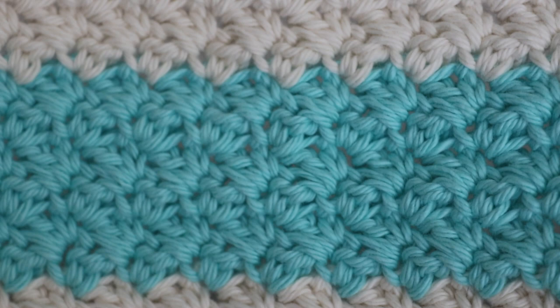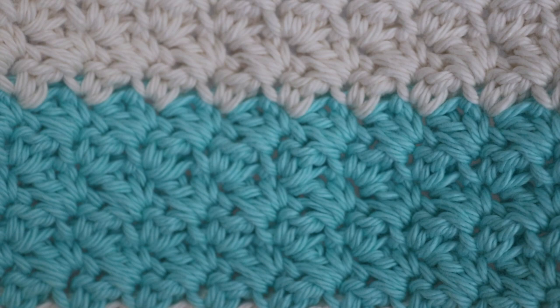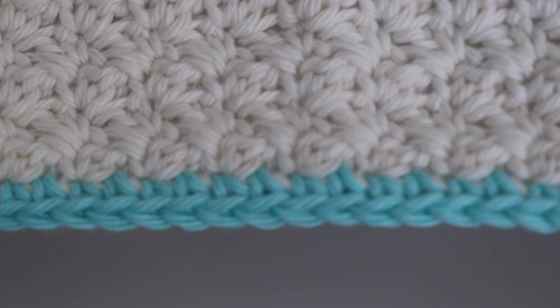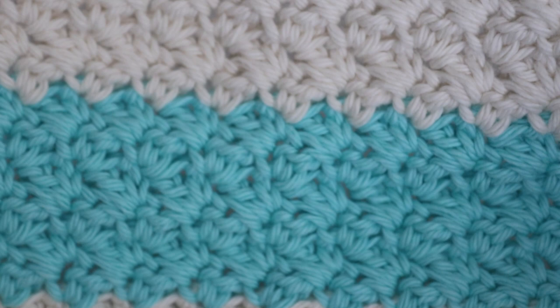Looking at the finished dishcloth, you have all that wonderful textured stitching. I really love textured stitches, which is probably why I gravitate toward them more than just traditional single crochet or half double crochet. This is what the grit stitch looks like, and this is the finished dishcloth. Again, there are lots of possibilities — you can make it a solid color, multiple colors with stripes like I did, or a variegated color. The ideas are really up to you.